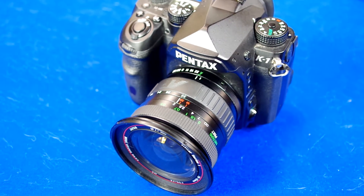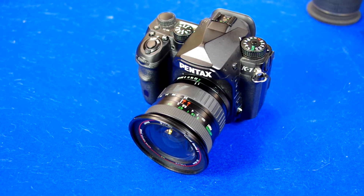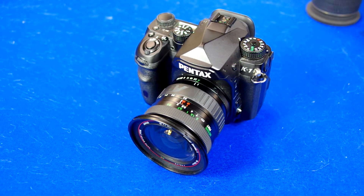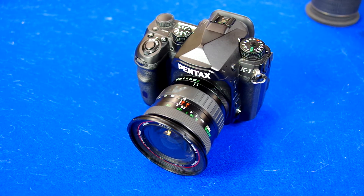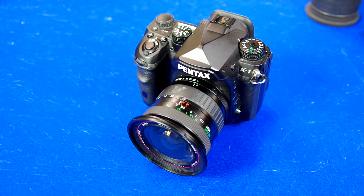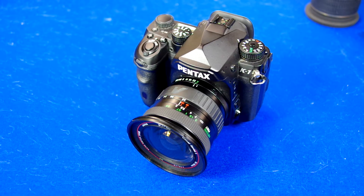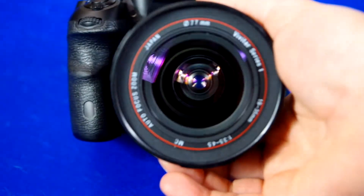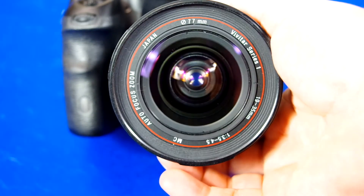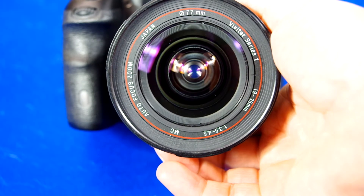Alright, today I'm doing a review on a wide-angle lens. This is kind of a budget wide-angle lens. Maybe you bought a full-frame camera and you're looking for a lens that will work in full-frame mode on your Pentax, Canon, whatever. This is a third-party lens, so they make these for Pentax, Canon, and whatnot. This particular model is the Vivitar 19-35 F3.5-4.5.